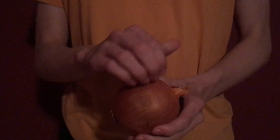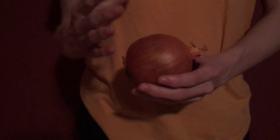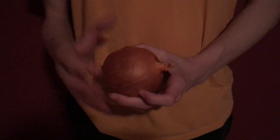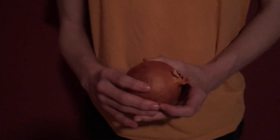If we were to open up this onion, which I cannot do due to contractual obligations, we would see that the inside has its multiple layers and its seeds and also a happy little face. This face is known as the nucleus, which is the powerhouse of the cell.